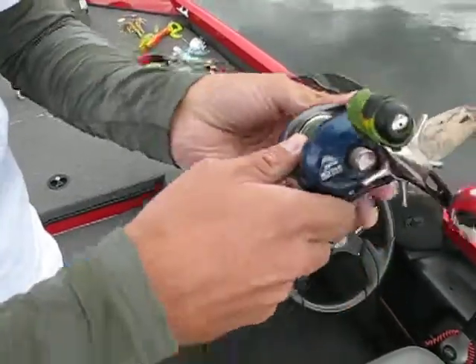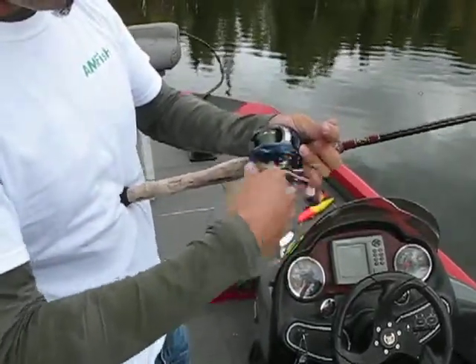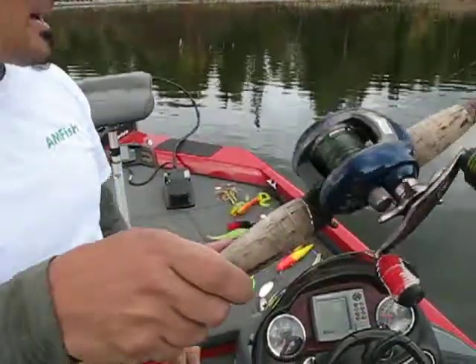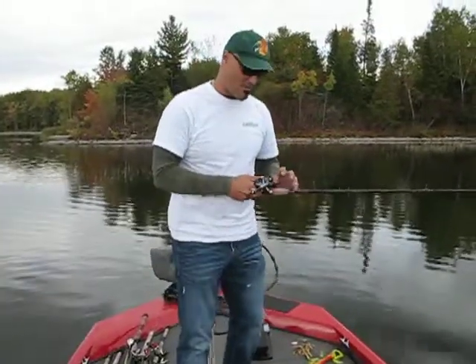There's my line again. What I'm going to do is grab it about two inches above the reel and try and reel it in nice and tight, give it a nice tight foundation. I'm going to bring this right back to the boat. Spooled up. That looked like a nastier mess to deal with than it actually was.